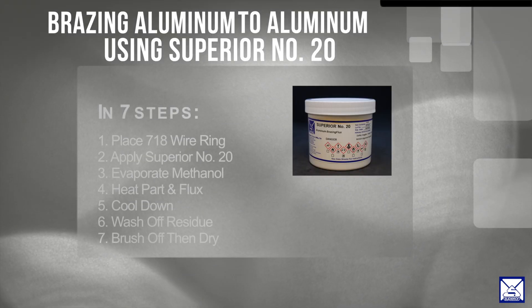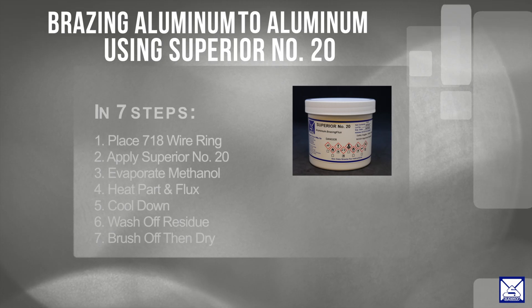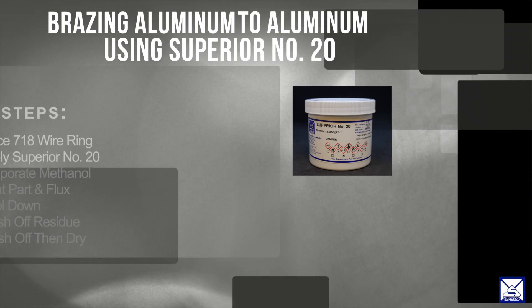Torch brazing for aluminum is often used when you are joining tubes to headers or return bends on condenser type heat exchangers and other similar joint configurations.